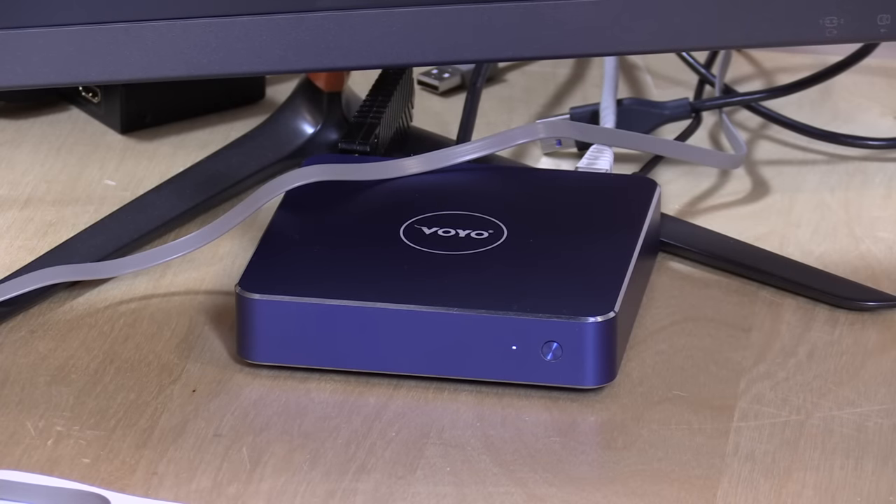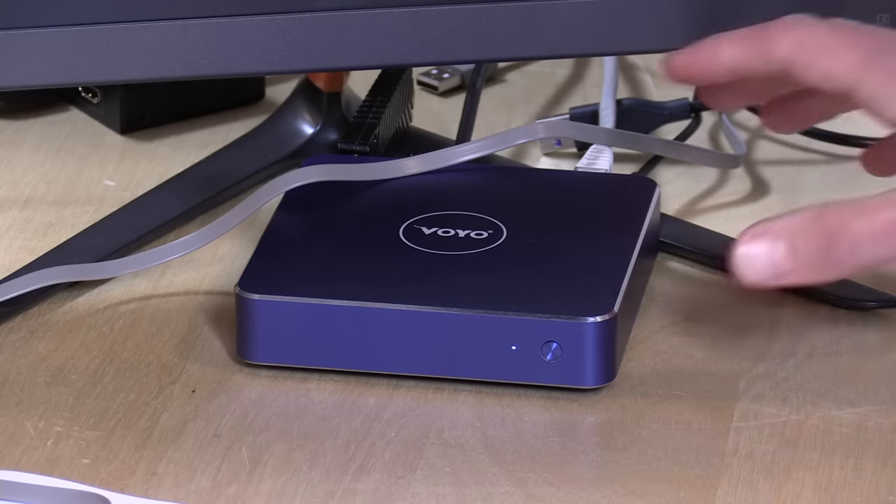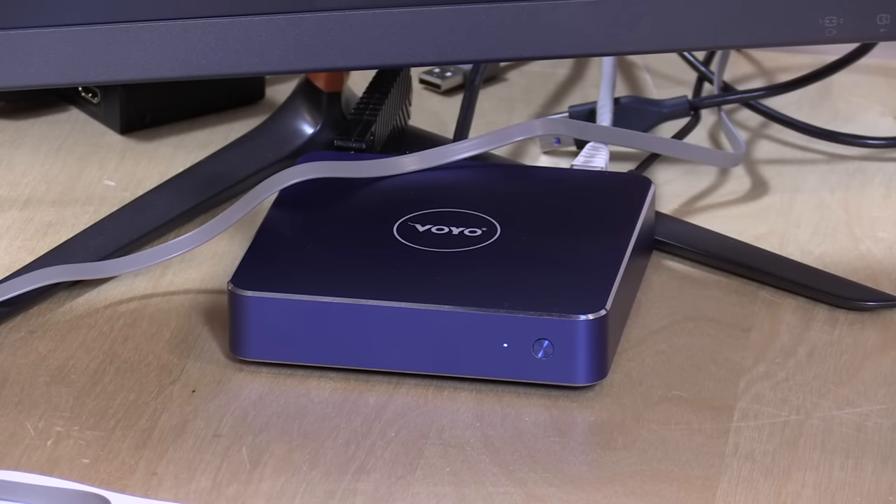So that is the Voyo V1 mini PC — they call it a VMac on their boot-up screen, but it'll definitely be found online as the V1. I want to thank GearBest for sending this along. I think it's a good device. It really does check all the boxes for me insofar as performance and features are concerned. It does home theater really well — we get all the video modes I want, most specifically 24p.